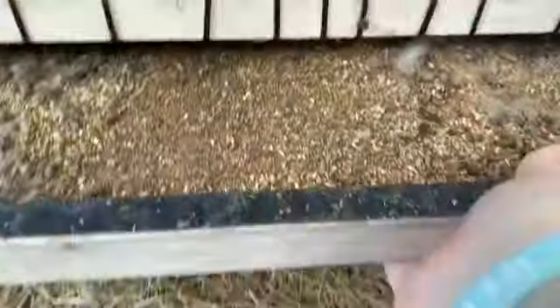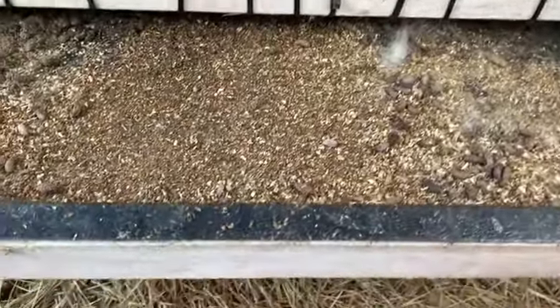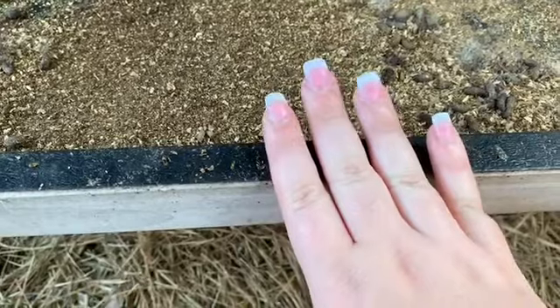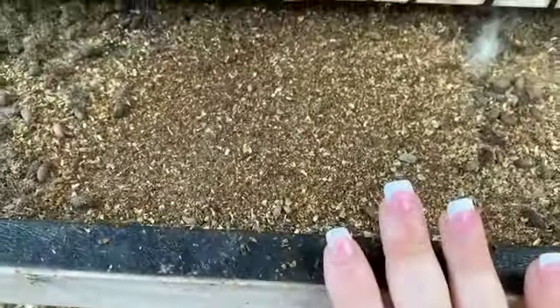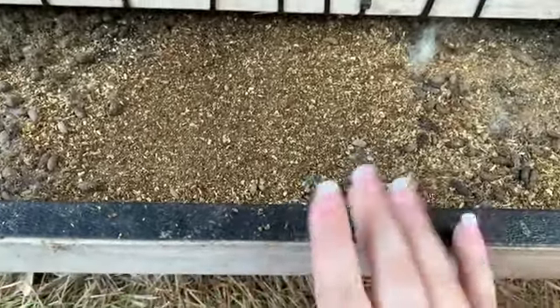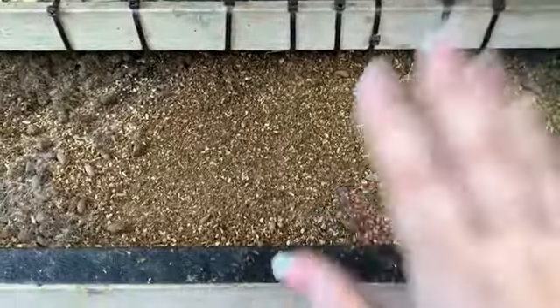So the first thing we're gonna do is pull out the bottom drawer — as you can see it's already pulled out for you guys. It's full, I know, and you're gonna take this out, dump it anywhere or in a trash can if you have one, then take it to the nearest faucet and rinse it off and then you're good to go.